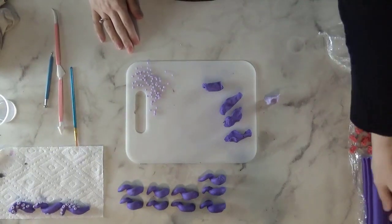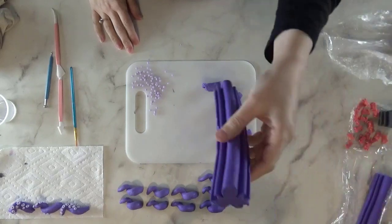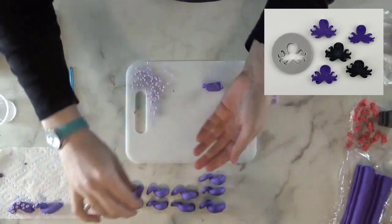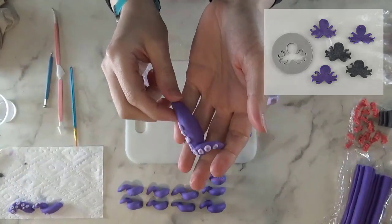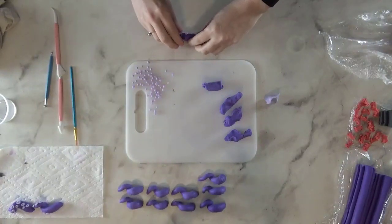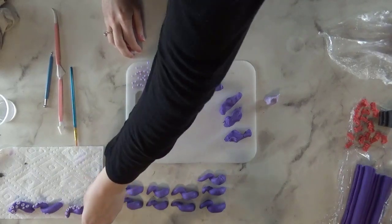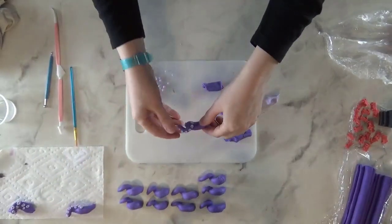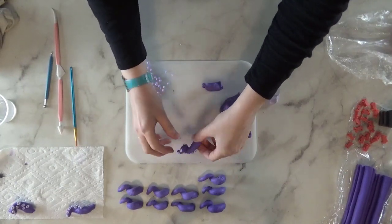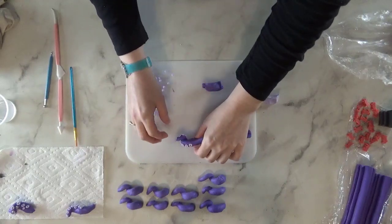I plan to make an octopus soap and I got this bright idea to make octopus legs to embed on top. Not my brightest idea. I do not hand mold soap for a reason because I'm not very good at it — everyone has talents and this is not one of mine.